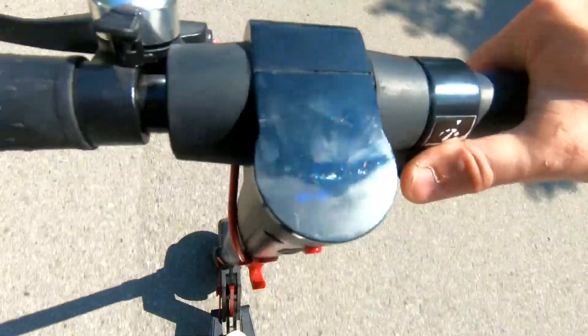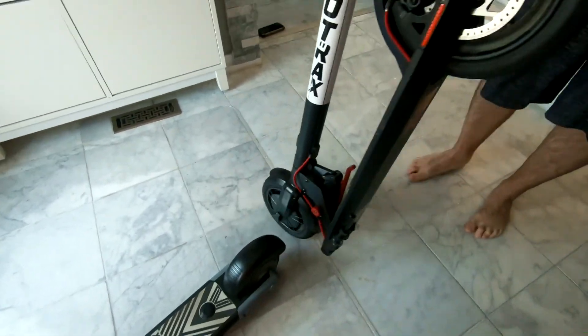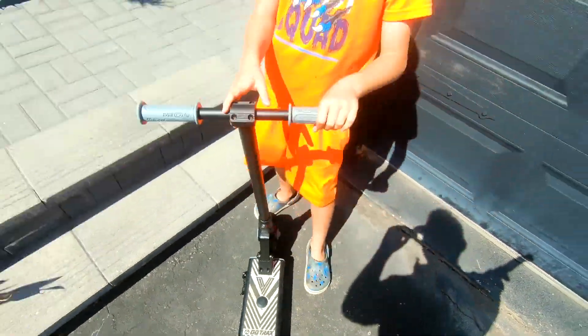Today we're going to be reviewing the Arnold's Electric Go-Track Scooter and the kids electric Go-Track Scooter.